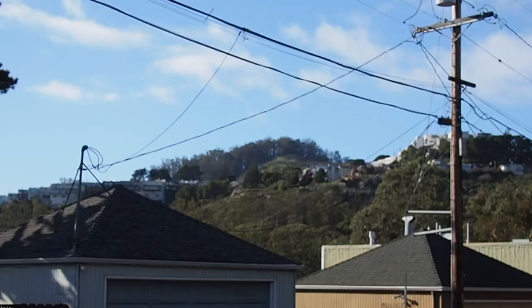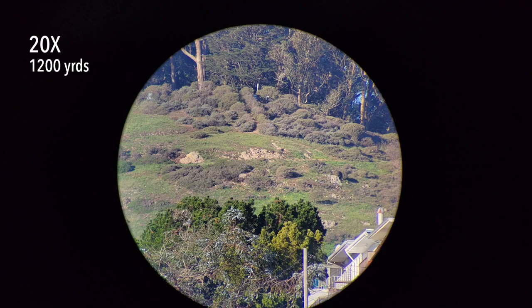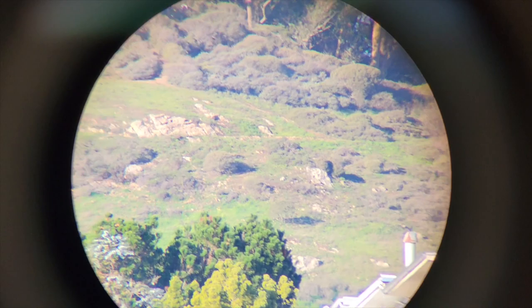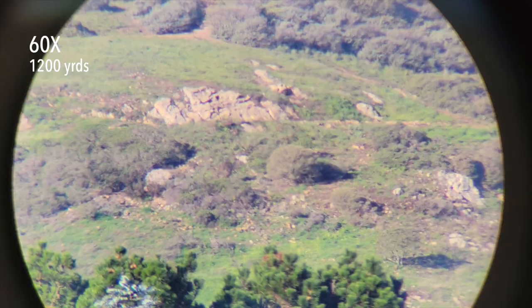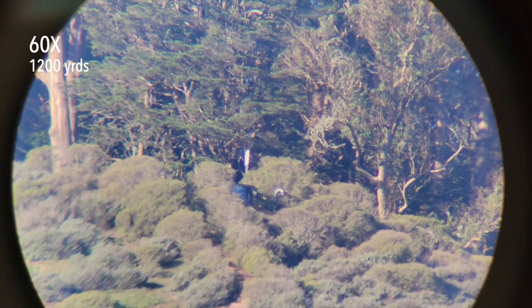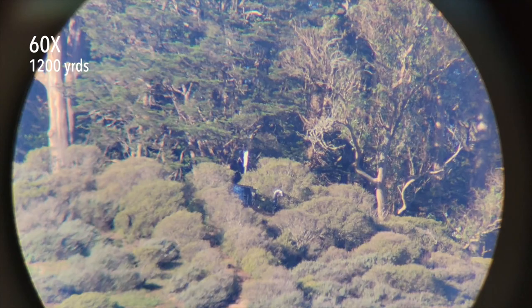I have the scope mounted on a ball head photo tripod and we're going to take a look at Mount Davidson, the tallest hill in San Francisco. Looking through the scope now, I have to step down the exposure because the glass is that bright and the colors are just really vibrant and very saturated. I'm going to dial up the magnification from 20 power up to 60 power. We're recentering our view on the trail head marker sign — a white sign about 30 inches wide at the top of the hill.